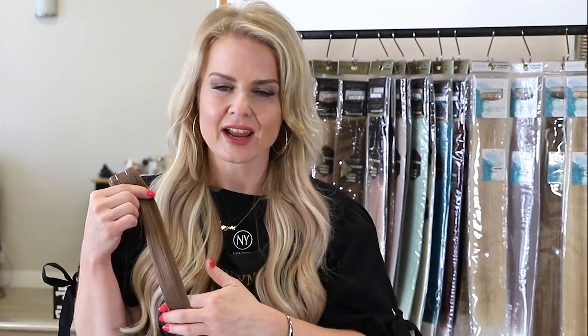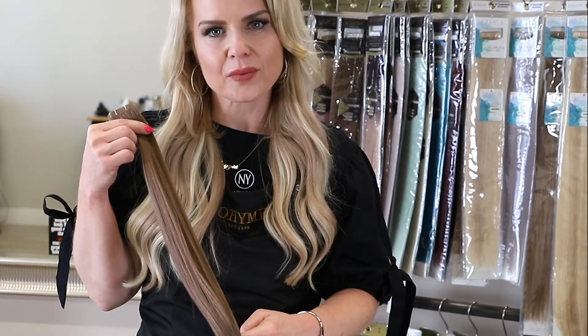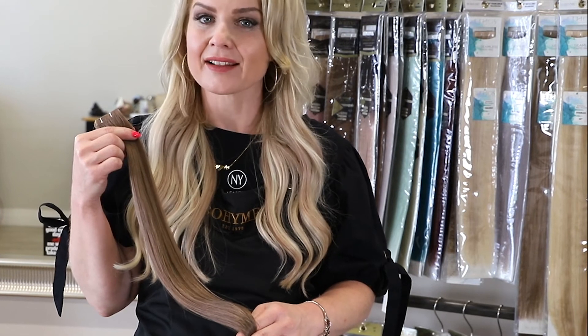Don't get me wrong, I love the Essential tape-ins, but the Seamless tape-ins are absolutely delicious. They offer a quality of hair, the density, and the fullness all the way through the very ends. That is absolutely incredible. I love them.